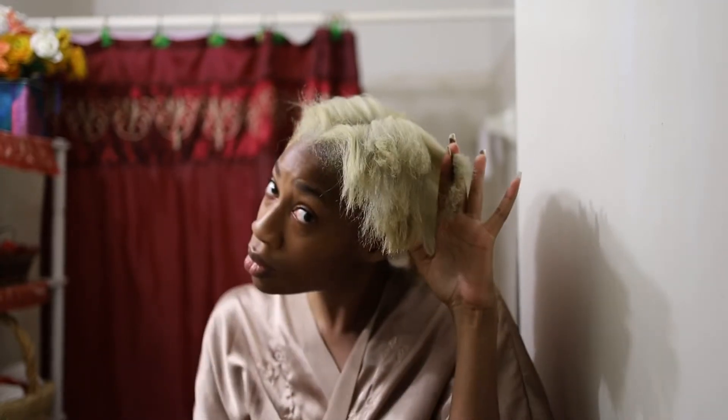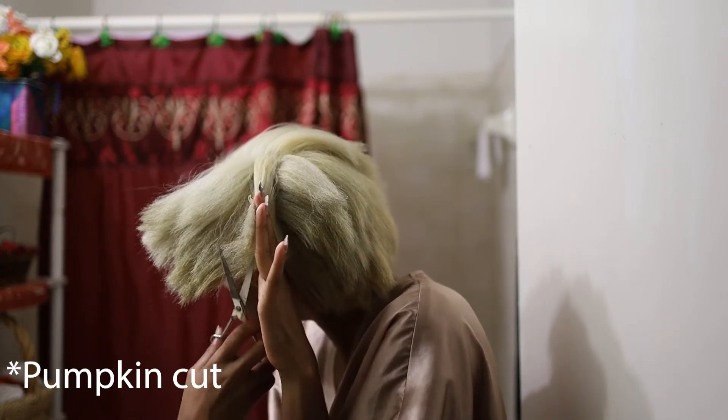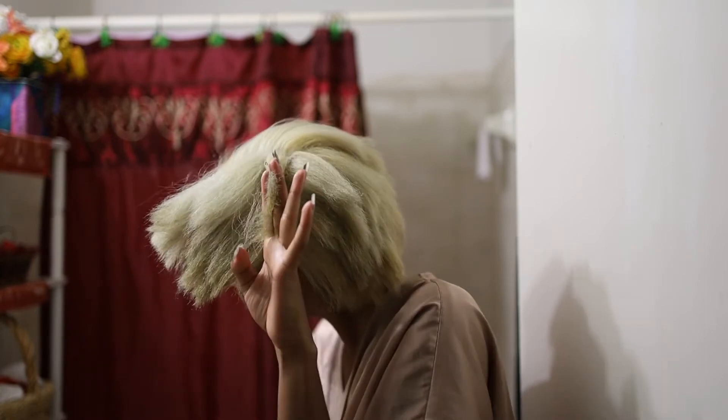I'm going in with the pumpkin cut, vertical piece by piece, just trimming it off. I honestly don't care that it was uneven — I just wanted to make sure that when I combed my hair there would be the least amount of resistance as possible.